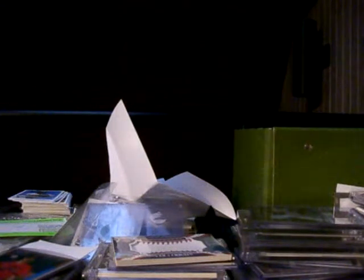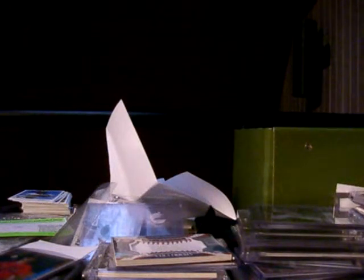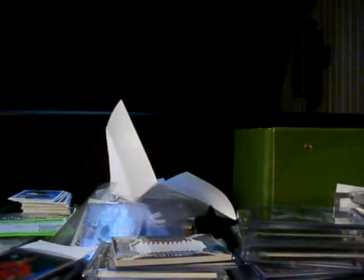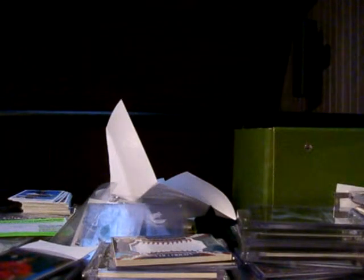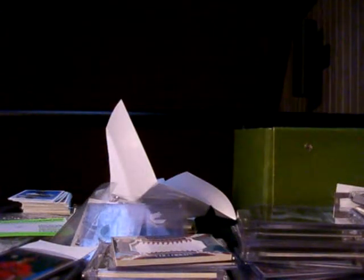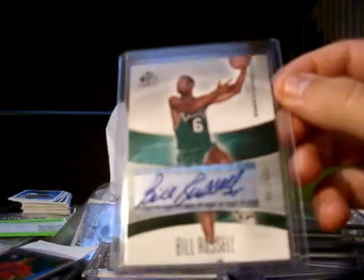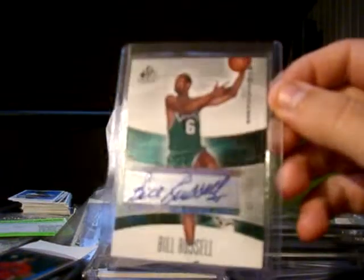Then I have the magenta printing plate from Bowman Chrome, number 101. Now for the autos — right now I have six of them. This one I just got in from eBay, from SP GameUse, numbered to 100 — pretty nice.